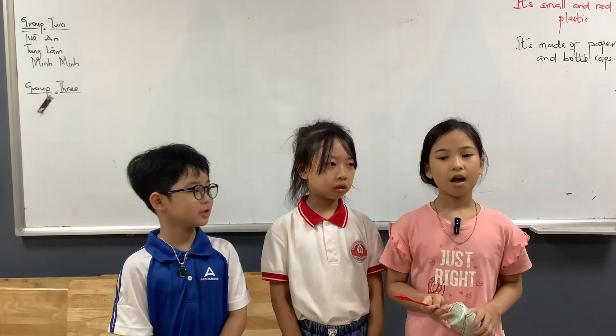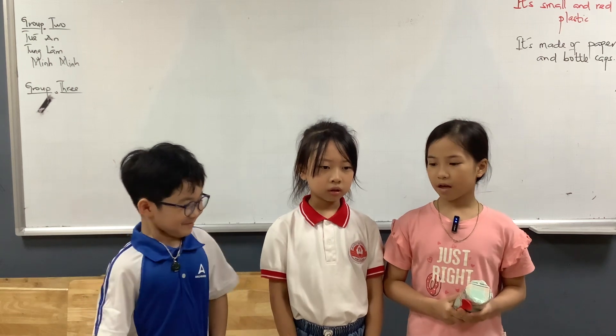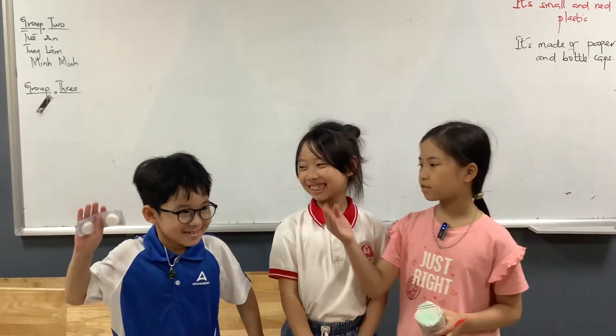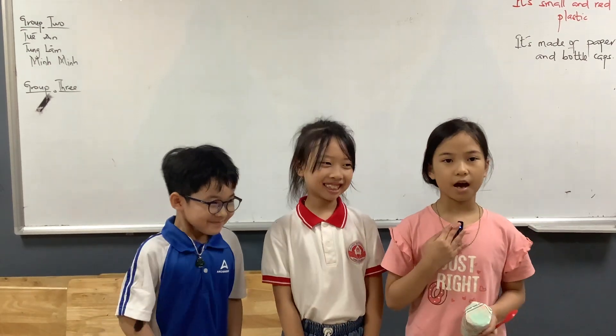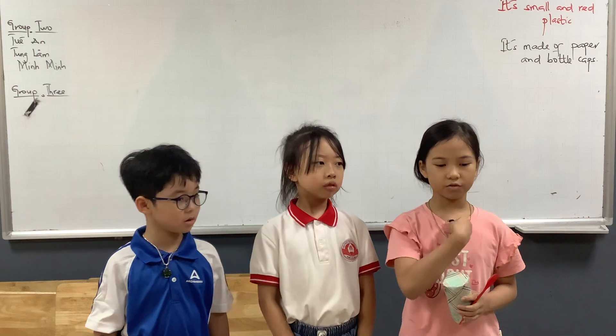Hello everyone, today we talk about percussion instruments. We are Team Happy. There are three people in our team. This is Zalyn, this is Nhật Minh, and I am Minh Khuê. Today we are going to tell you about percussion instruments.